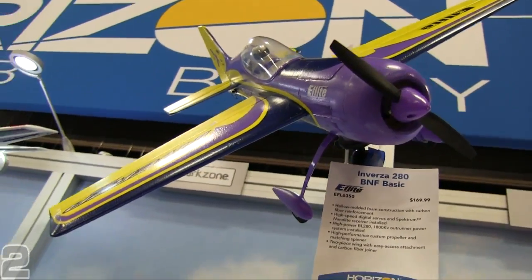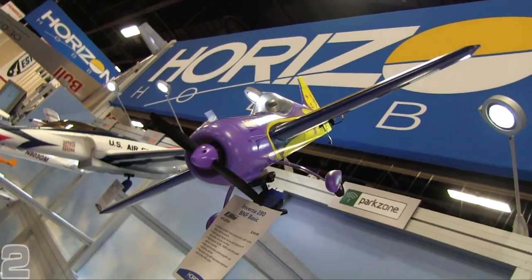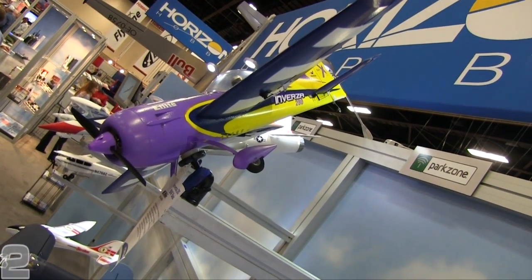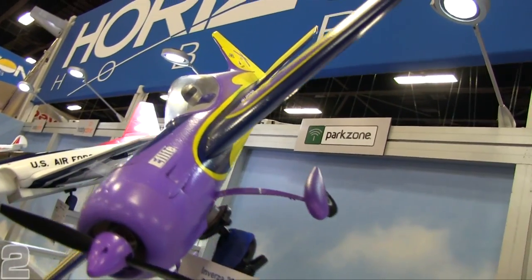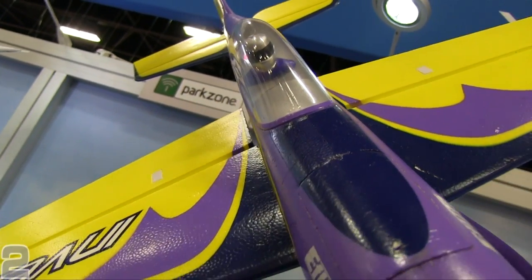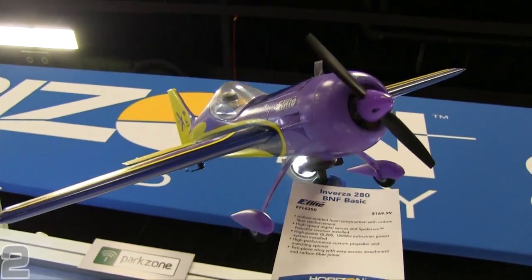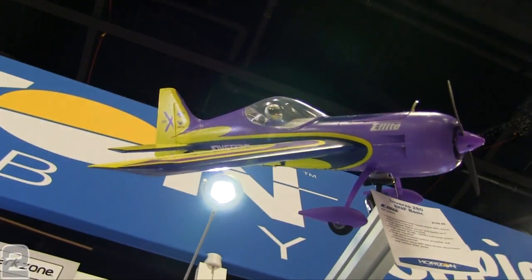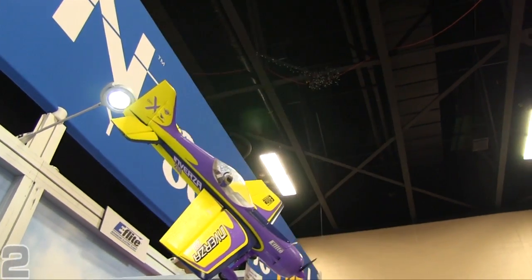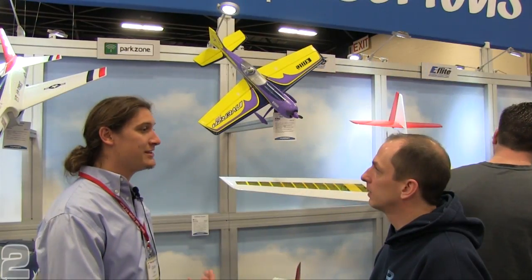It has zero knife-edge coupling with the correct CG and no downline coupling. Most aerobatic planes carry a little bit of negative incidence or up trim during regular flight because they're so zeroed out, but on a downline this plane doesn't require any down mix — it'll just track straight down. So there's literally no mixing in any of my programs. The plane is super precise. If anybody's flown the Edge 540 QQ 280 — my favorite line, I love the 280 class — the Inversa is so much more precise, holds lines better than the Edge, and is actually more aggressive in 3D than the Edge.